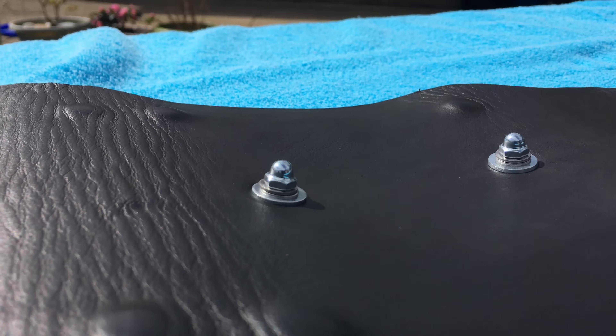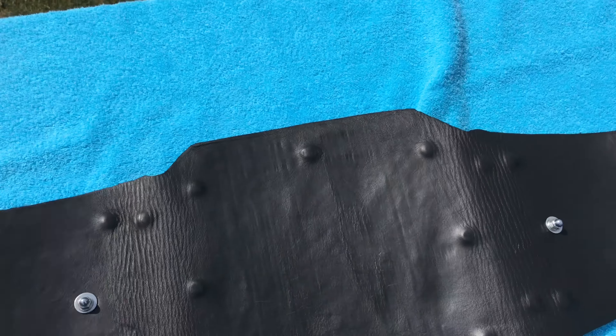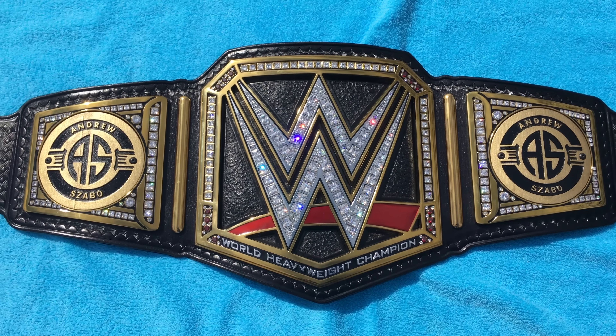If you wear the belt over the shoulder it can be a little slightly uncomfortable because you do have this kind of digging into you, but it is what it is. I keep my belts on display and I don't really wear them that often anymore like I used to. So that's pretty much it.